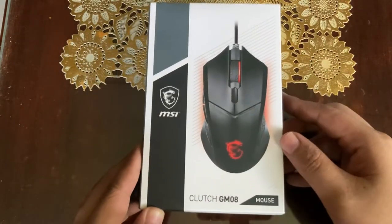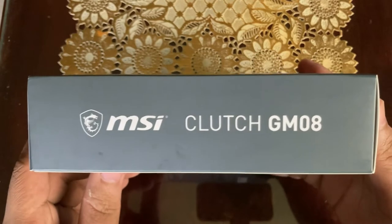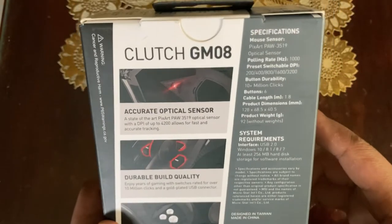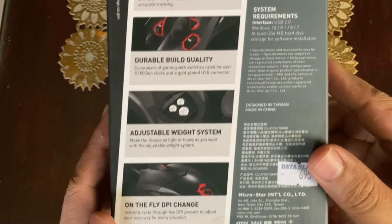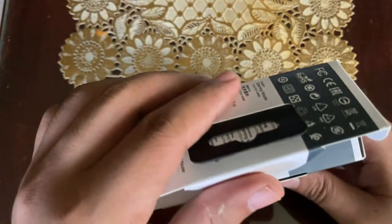Let's look at the packaging. Up front we have the MSI logo and the MSI Clutch GM08 branding, then the supported languages and certifications for the product. On the back panel of the box, we can see some of its specifications like the mouse sensor build and system requirements, and some of its features like on-the-fly DPI change and weight management.